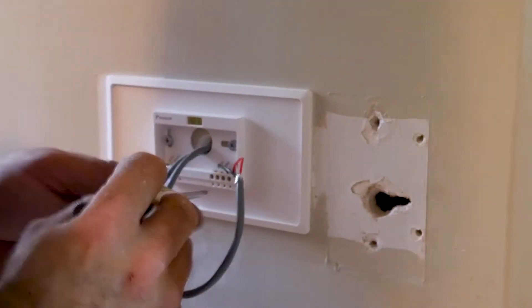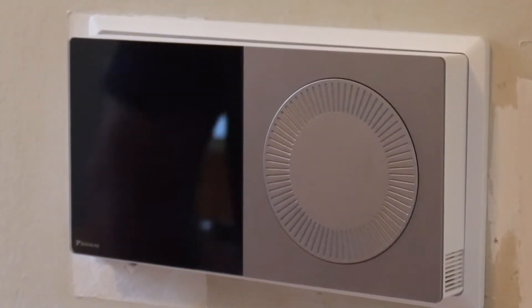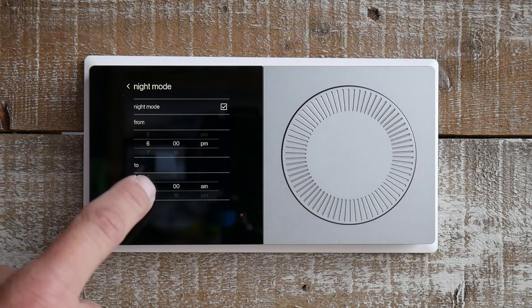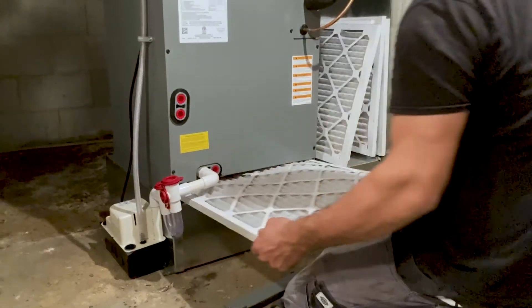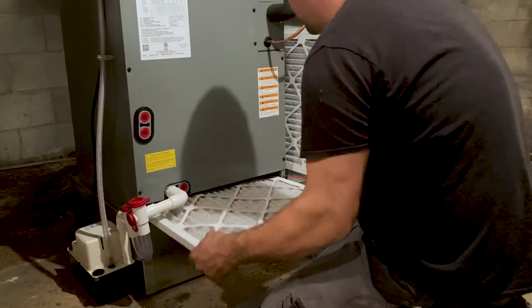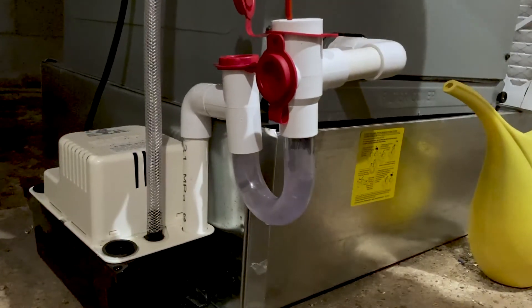Your Daikin Fit is controlled using a Daikin One thermostat. This user-friendly thermostat comes with a touch screen interface and is loaded with features to maximize the heating and cooling of your space. Lastly, one of our team members will explain how to maintain the unit to ensure it continues to save you money and provide you with your heating and cooling requirements for years to come.